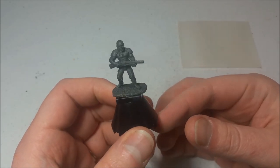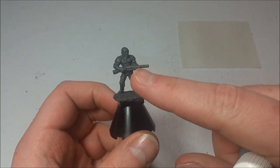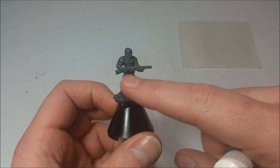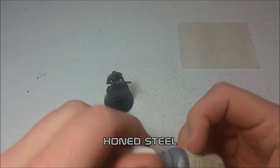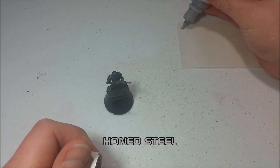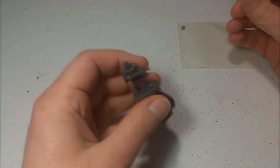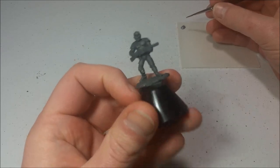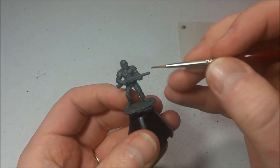He's going to be a pretty simple one — simpler than the zombie man, at least — just because he's got a very, very singular color. I don't know if he's going to be more or less difficult, but let's just kind of see how he goes. The first thing I'm going to start with is the shotgun itself, so I'm going to take out some Honed Steel here. I've already shaken this up, so I'm just going to use my older medium Reaper round brush and quickly go over the shotgun barrel and all that.